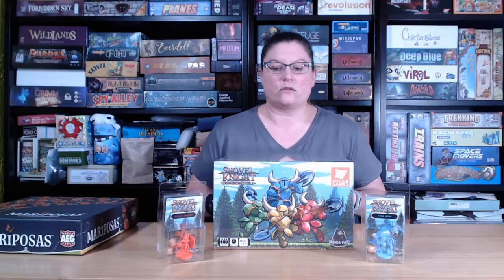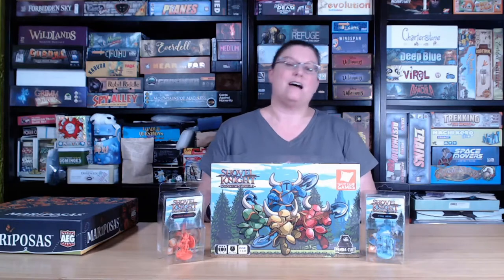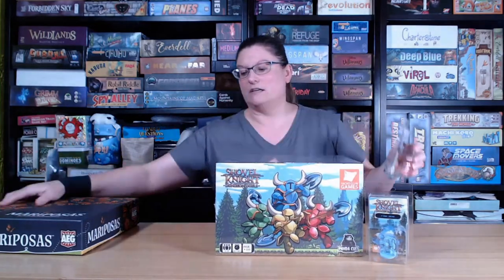I ordered the deluxe version, which when it came in the mail yesterday and I got the box, I was a little shocked by the size of the box. I was thinking it was a lot of packaging. And then I opened it up, and this came out. Just to give you a little bit of reference, here's a regular game. It's substantially different. So I'm pretty excited to pop this case open and see what's under the hood.